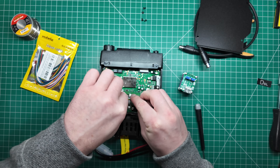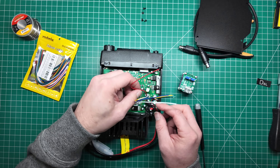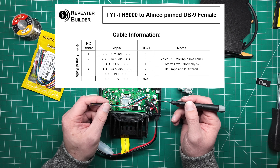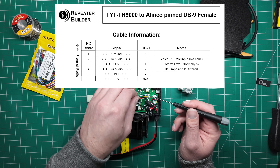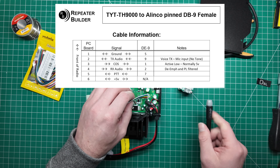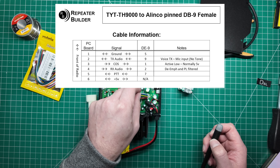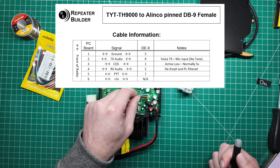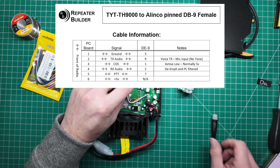Now we just need to wire this up through the back and into the connector we're going to use. The wiring for this is listed on screen. Pin one is towards the front of the radio — on my connector that's the white wire — and pin six is the red one. Pin one is ground, pin two is transmit audio, pin three is COS or squelch output, pin four is receive audio, pin five is PTT, and pin six is plus five volts.